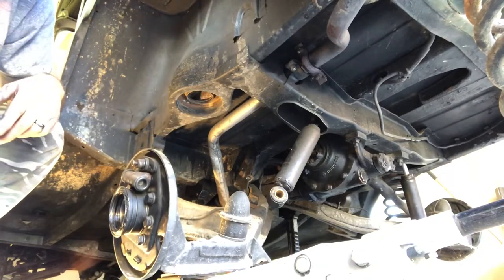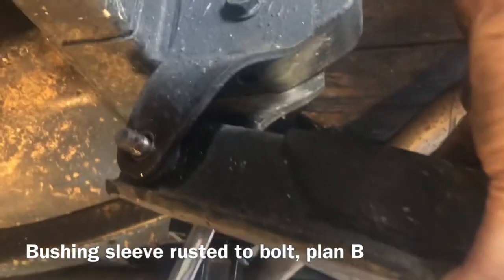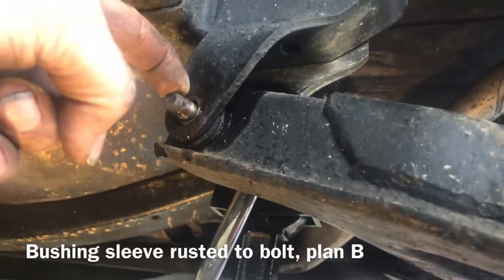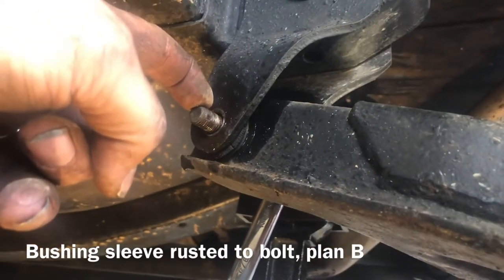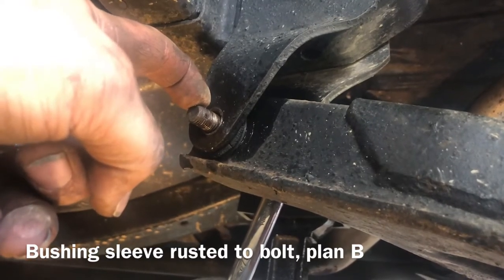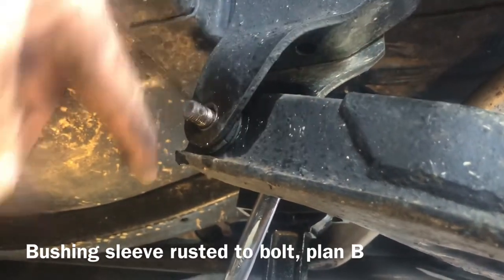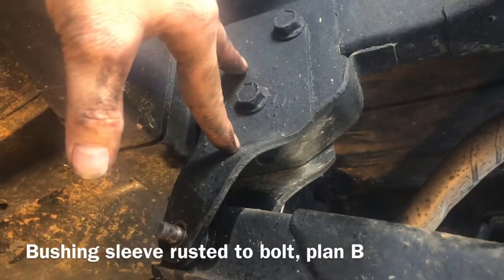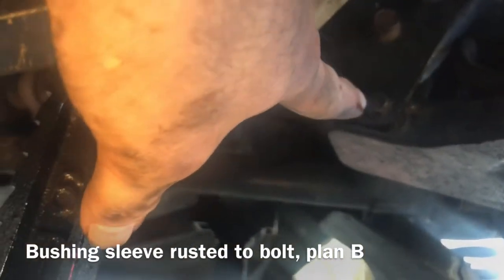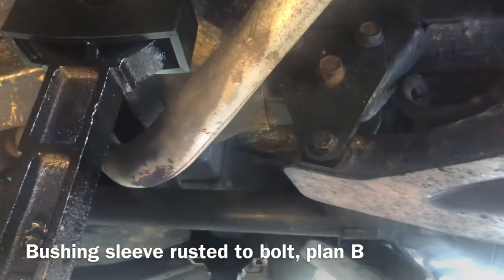Now let's work on the two bushings. What's happened is there's a metal sleeve inside the bushing which has pretty much welded itself onto this bolt through rust. There's no amount of pounding this out because it's stuck in there. I don't want to do any damage to the frame so I'm not going to beat on it anymore. We're going to take this mounting bracket off. We'll come over and try to get this one out - if this one doesn't budge either, we'll do the same, take the mounting bracket down, and do this stuff on the bench.